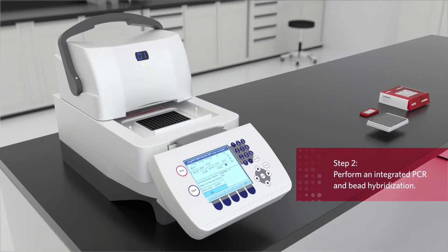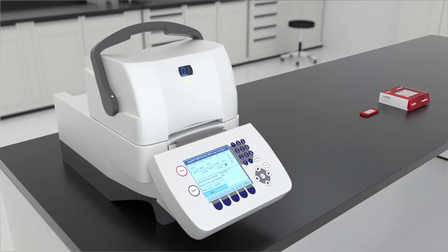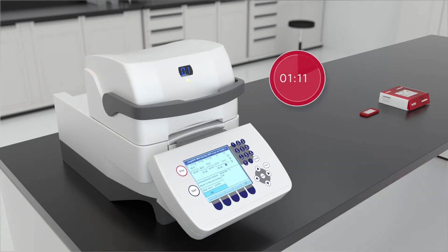Step 2. Place the sealed plate on the thermal cycler and perform an integrated PCR and bead hybridization on the samples.